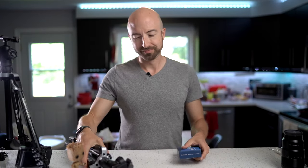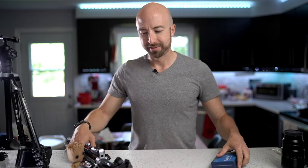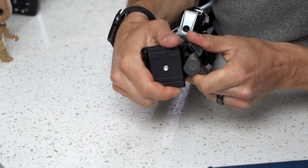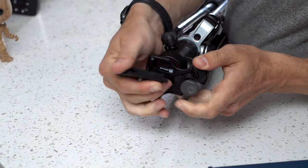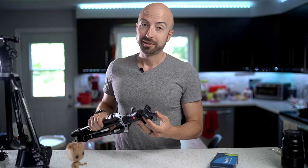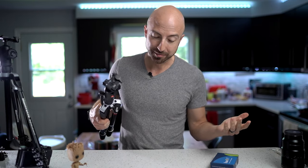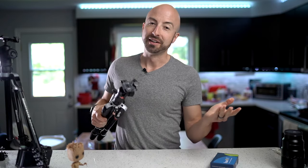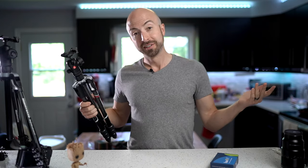Oh hey, it's Wes. Are you tired of the pinchy, proprietary Manfrotto tripod camera plate? Because I know I am. Maybe you're not — maybe you haven't pinched your thumb in this thing a dozen times already. But I have.